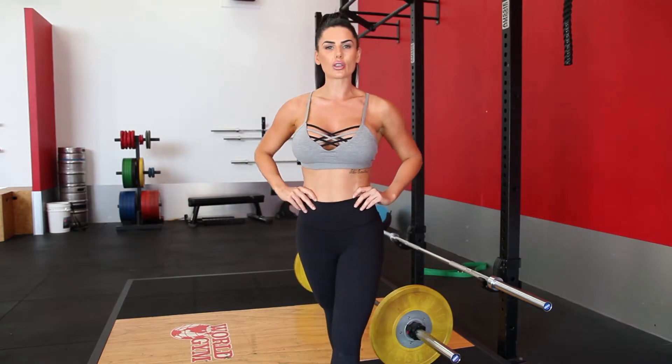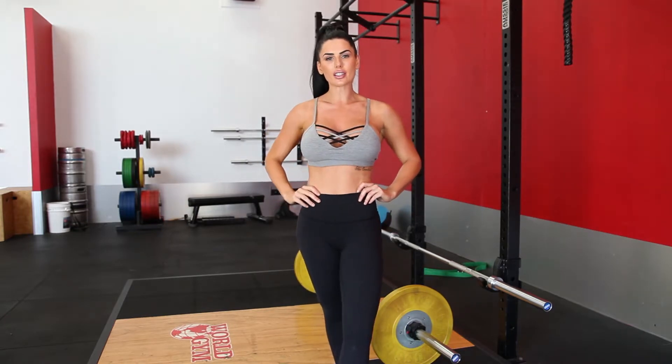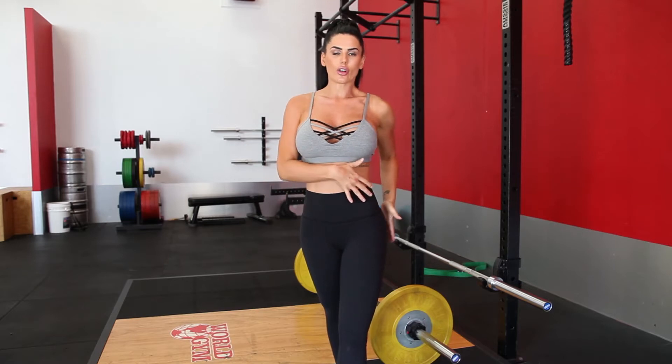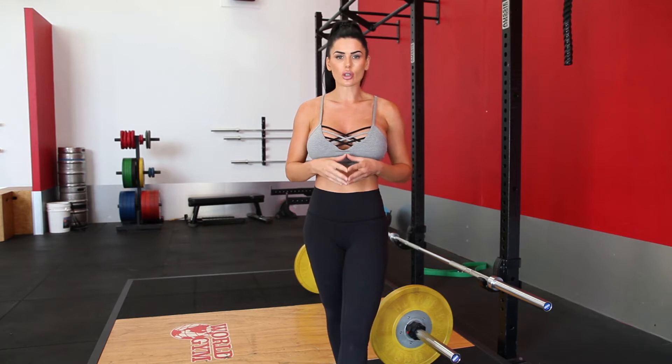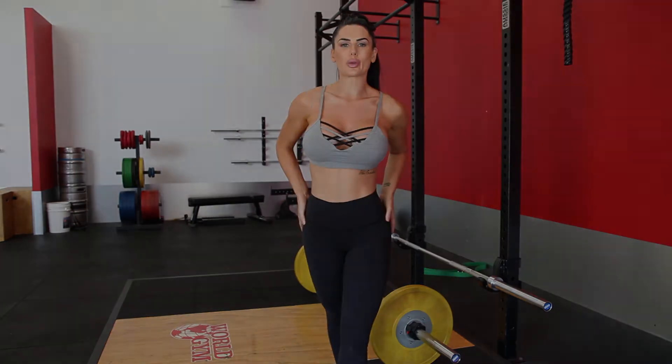Hey guys, Sam here. I'm going to take you through my top five glute exercises that are aimed at lifting, toning and firming your glutes. But before we do that, I'm going to take you through a series of stretching just so we can properly activate your glutes before we get started.